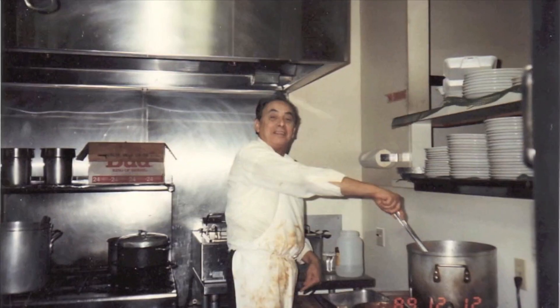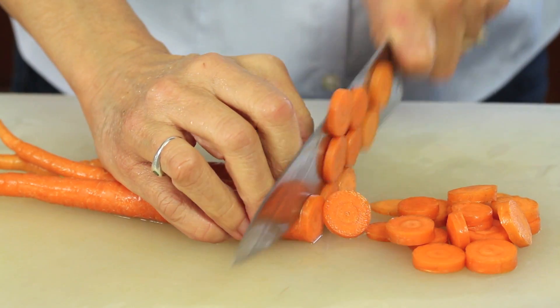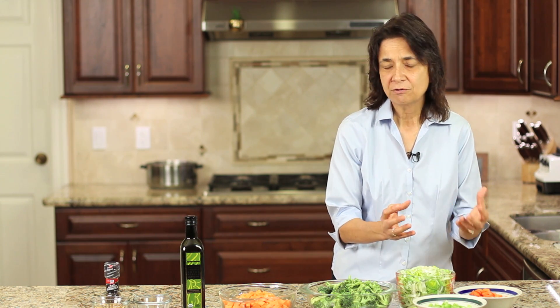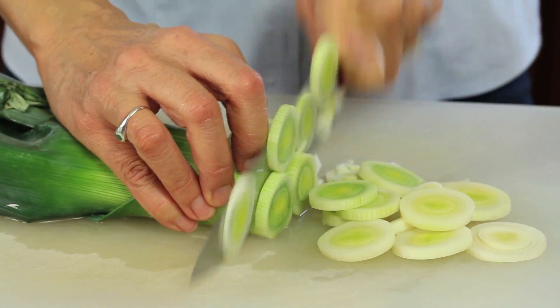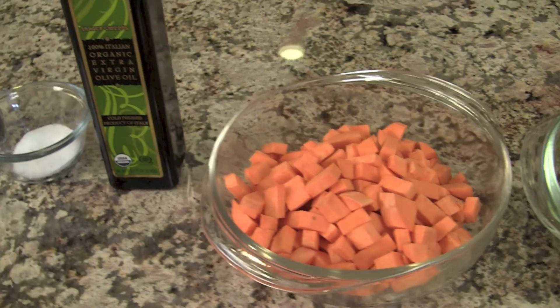Let's go over our ingredients. I've got carrots, thinly sliced and uniform in size for even sautéing. I have some celery, roughly chopped — it doesn't matter too much since we're blending it. I've got leeks, washed and sliced. Here I have some broccoli — organic, florets cut into bite-sized pieces. And I have sweet potatoes cut into half-inch chunks.